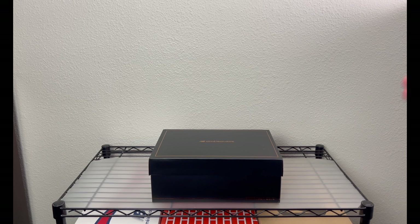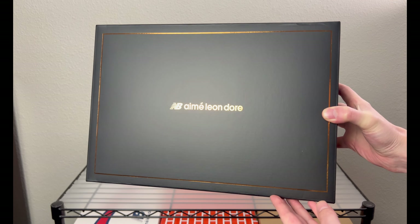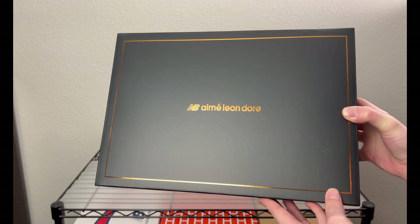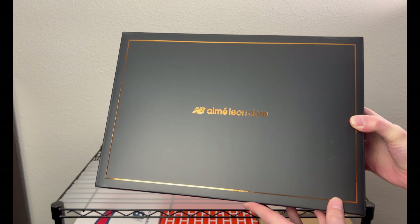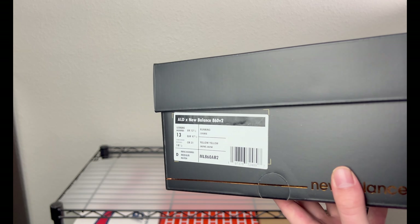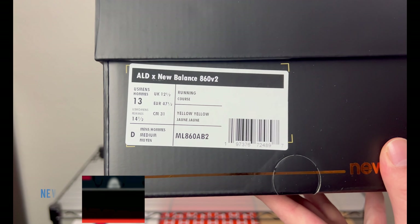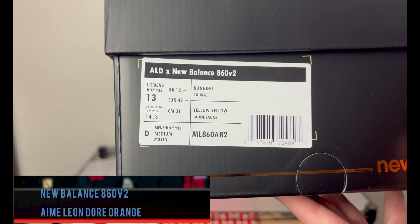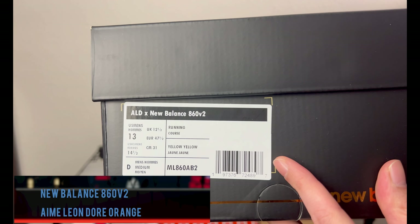We will check these out. We have a nice black cardboard box in a stiff material — it's a nice sturdy box, great for stacking. You can see 'New Balance, Aime Leon Dore' and that gold foil up top. If we flip around to the label, we have an ALD New Balance 860 V2, men's size 13.